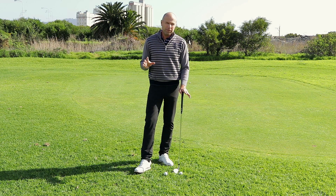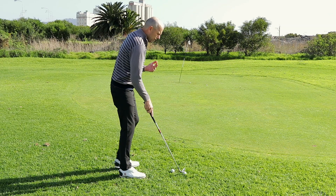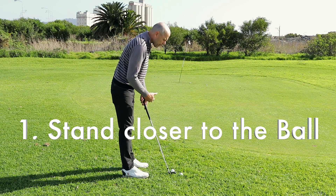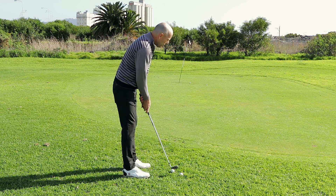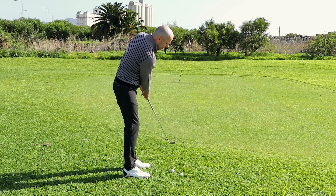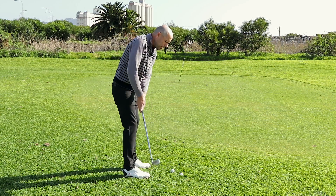There are three very important points. The first one is: stand close to the ball. Standing closer to the ball will automatically help you swing the club straighter back and through.